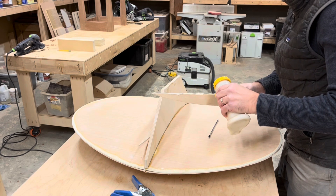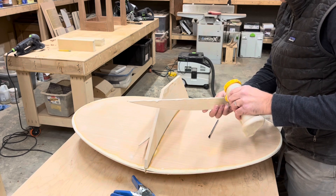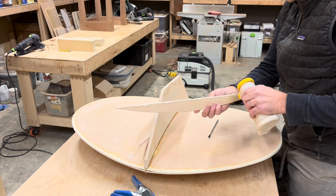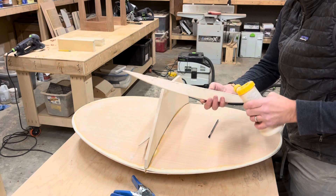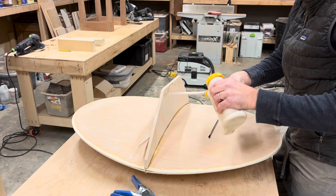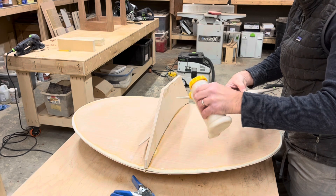The reason I use Titebond 3 is it's actually a little bit more flexible than epoxy. Epoxy is harder, but it's not as flexible. Anyway, I like using wood glue on wood.